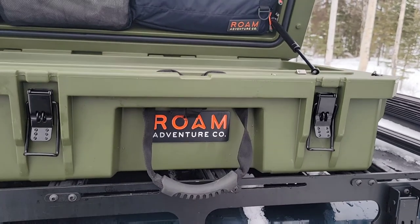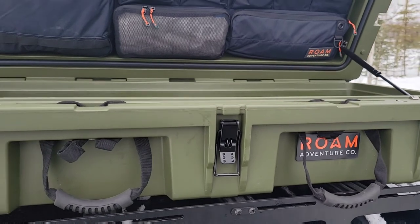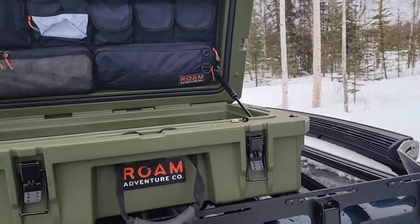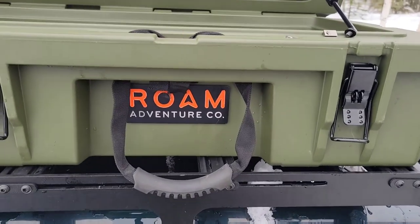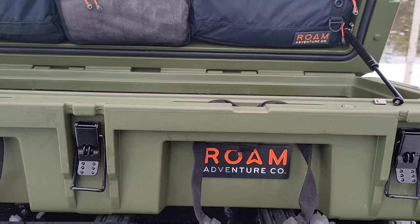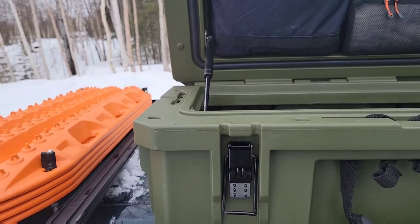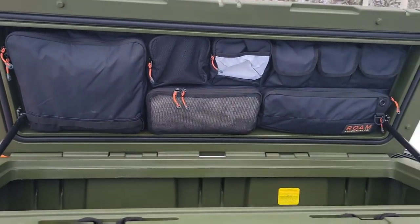Hey guys, welcome back to the channel. It's your host, CP6T himself. We're way up high here doing some install. Got this fancy little Rome Adventure Company hard case, thanks to my buddy Craig down at Total Truck in Anchorage, Alaska — he talked me into buying one. So here it is; it's a pretty nice little case.